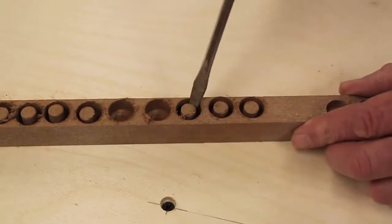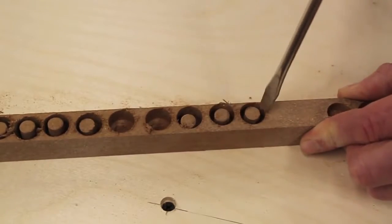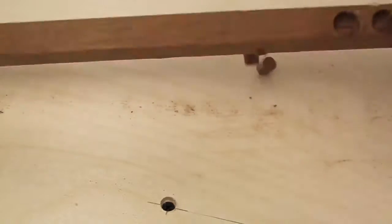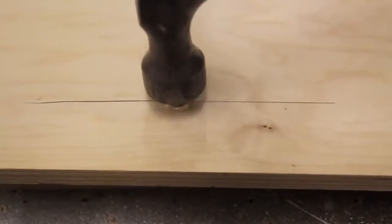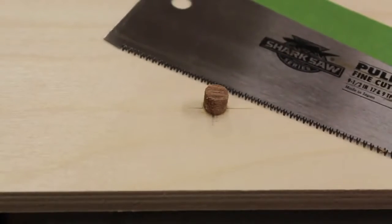Once the plugs have been drilled, they pop out really simply with a twist of a screwdriver. I've allowed the glue to dry and now I'm going to cut the plug flush with the tabletop using a pull saw.